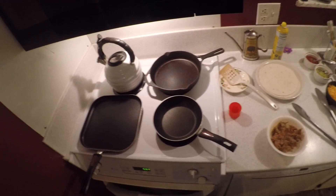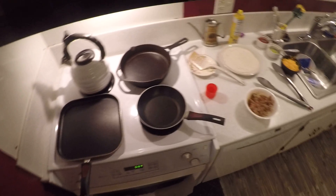Hey guys, how's everybody doing today? It's Courage Culinary and today we're making pork tacos.